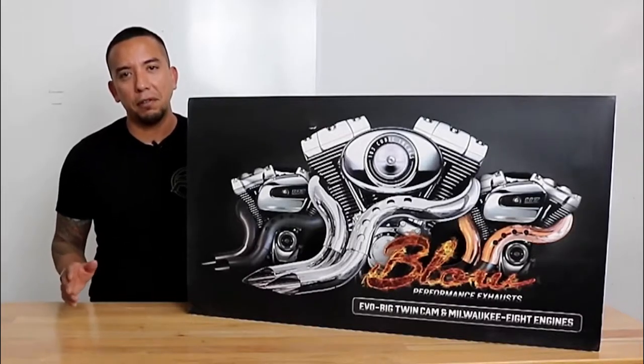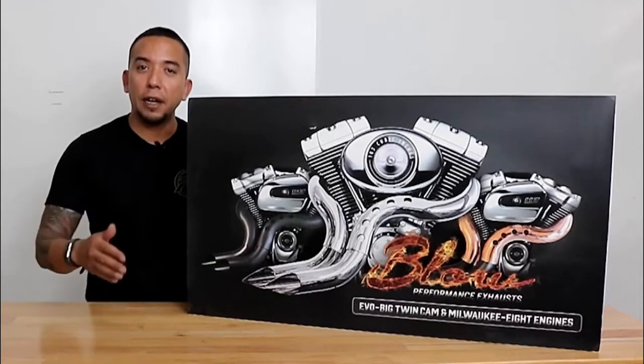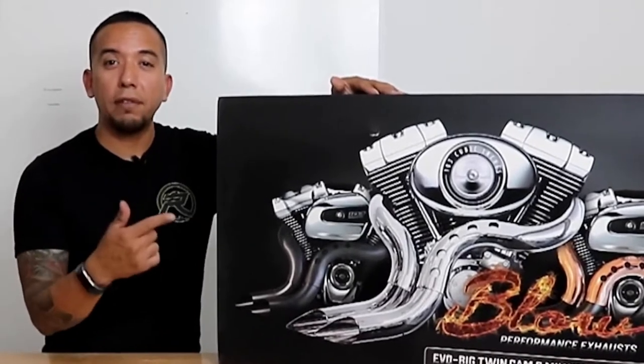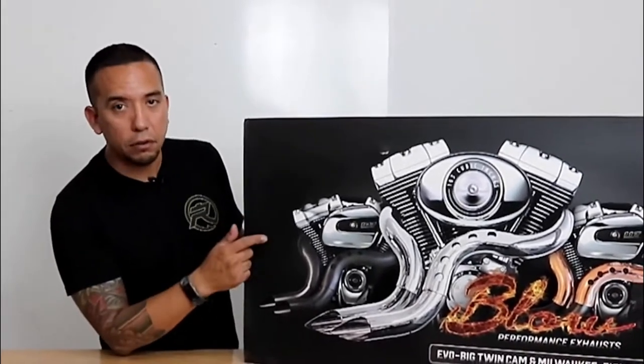Now we're going to talk a little bit about the exhaust system. Anytime you're doing stretch bags on a soft tail, you're going to need to have a side exhaust. Today we're going to be talking about the Blow Performance Exhaust Systems. They're based out of Australia, and a guy named Vin is the designer and engineer of these exhaust systems.